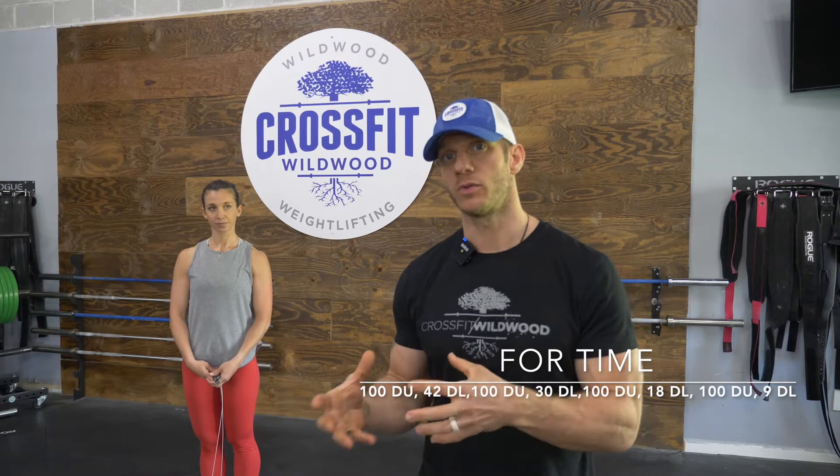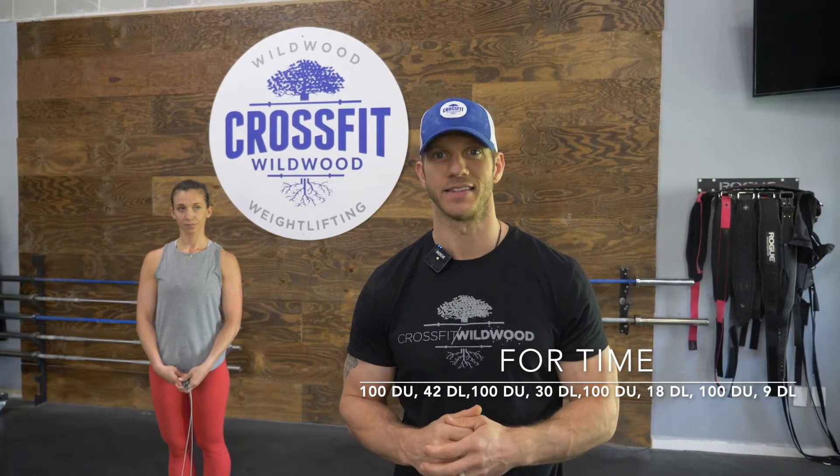Here comes the WOD. The Metcon for today is going to be for time: 100 double unders into 42 dual-handed kettlebell or dumbbell deadlifts, 100 double unders, 30 deadlifts, 100 double unders, 18 deadlifts, 100 double unders, 9 deadlifts.